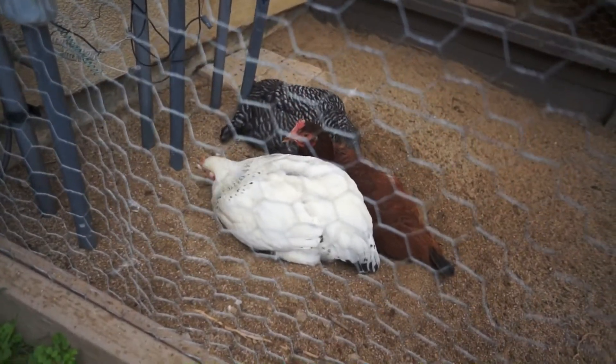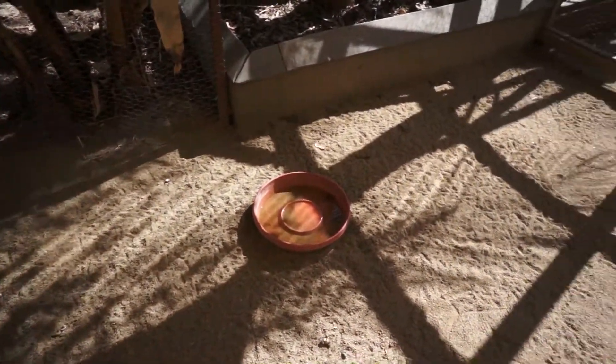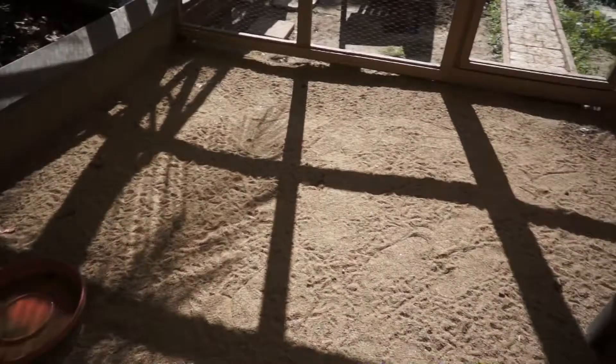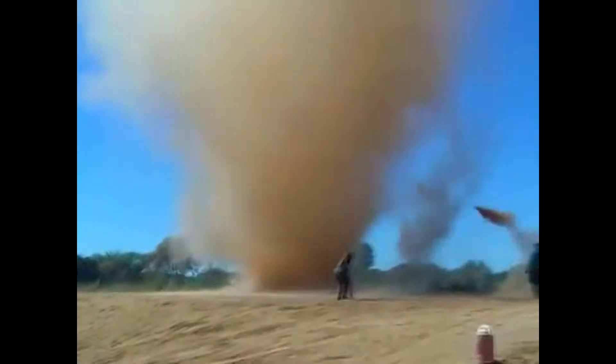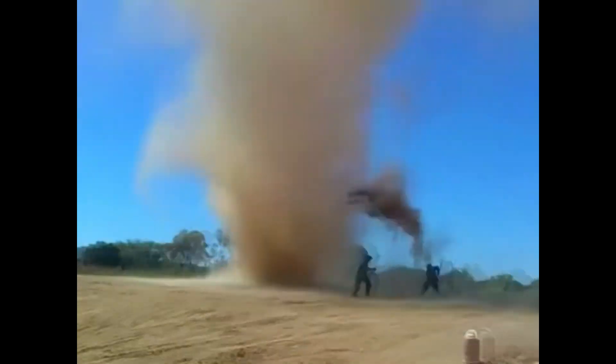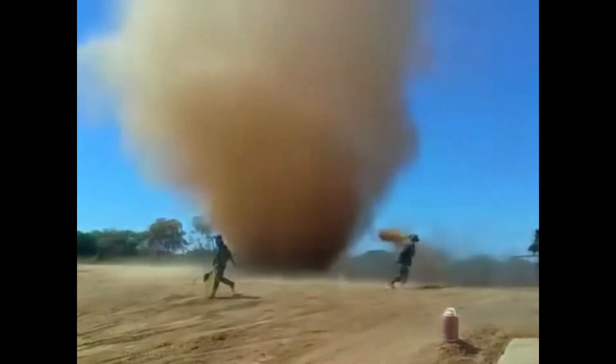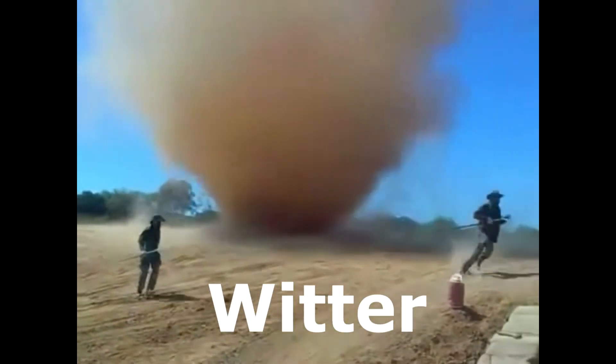Today I'm going to show you how to clean the chicken run with sand, and I want you to look for dust because there is a difference between sands. I'm going to show you my first batch of sand I got from a rock place — it was a bear to clean because when you move it around it had a lot of dust in it. The type of sand I used was Witter sand.